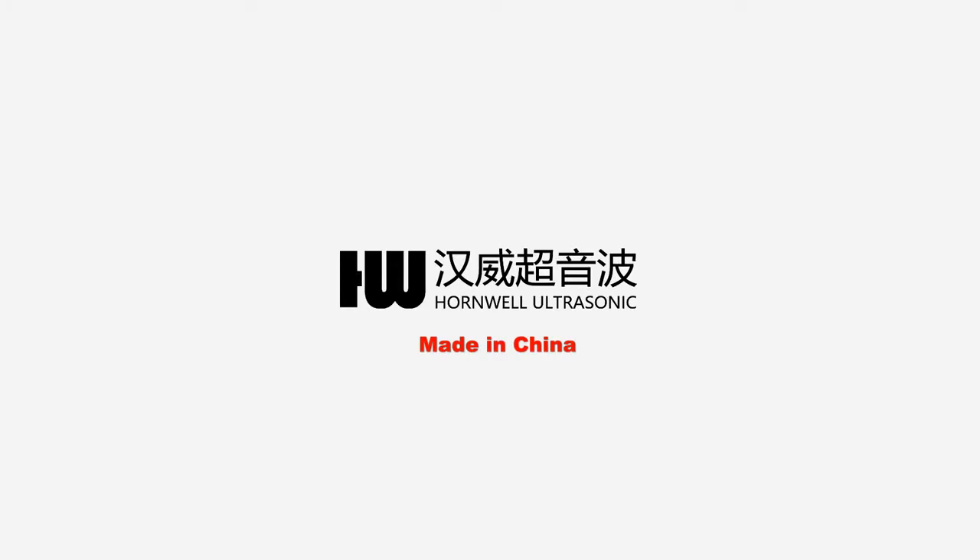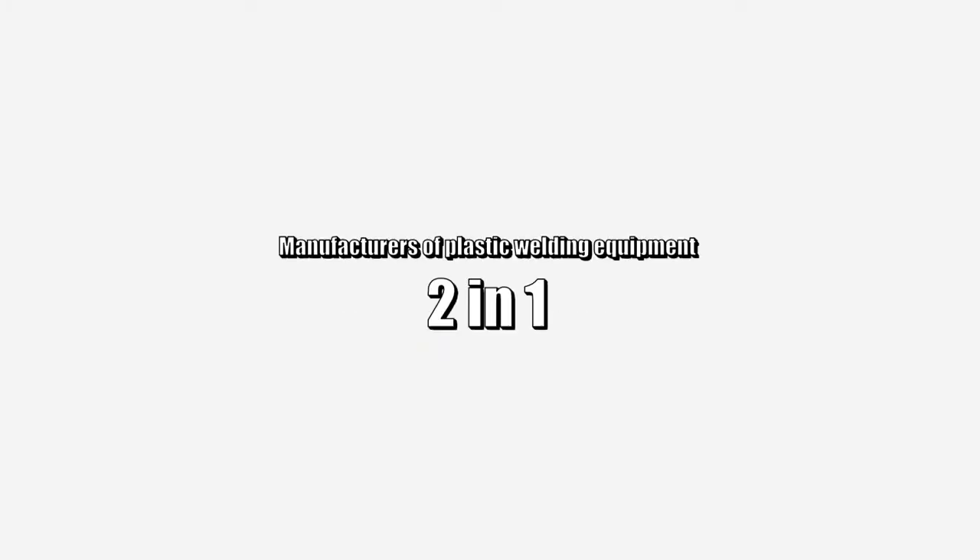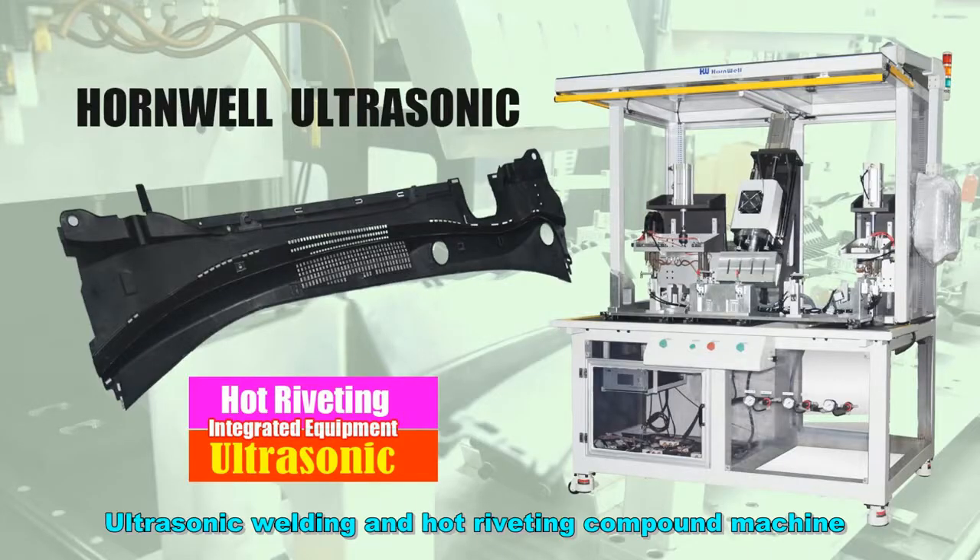It's be honored for your interest in Hornweld products. Today, I will show you a newly developed custom welding equipment.